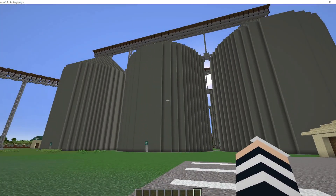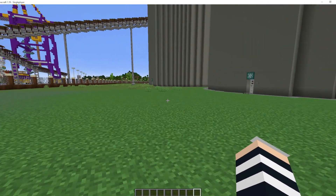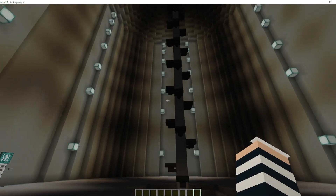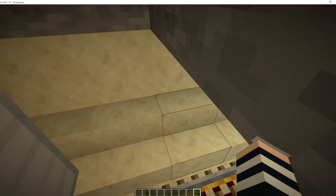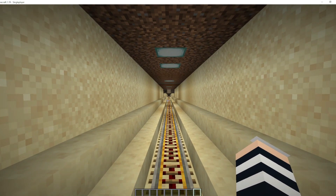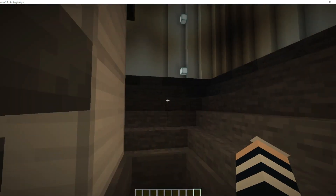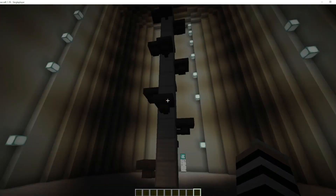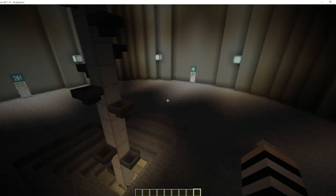Now here we have our main silos with the conveying system above. These silos are basically interlinked with an underground conveying system. You have a loading area at the back where your grain is dropped off by trains and or by trucks. That grain is dropped down and is transported through here to the bottom of the silo.